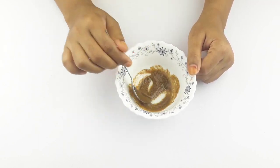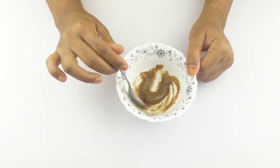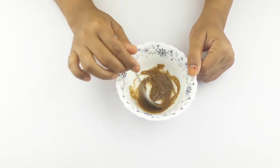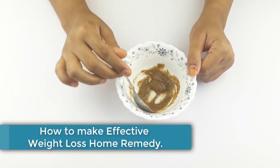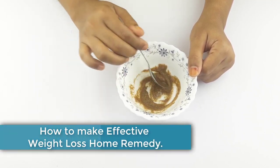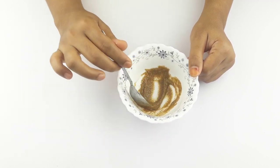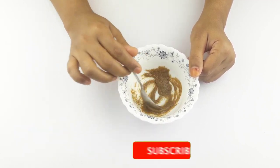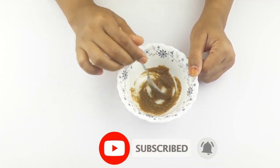Hello friends, welcome to our channel. Today our video topic is how to make the best effective morning weight loss remedy at home. Before starting, I want to say please subscribe to my channel and click the bell icon for more updates.